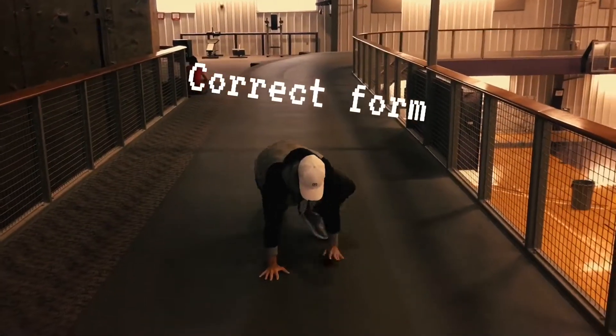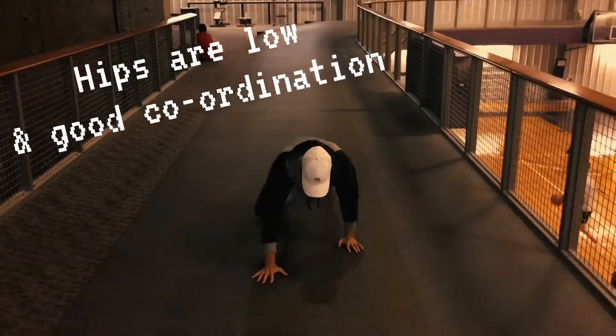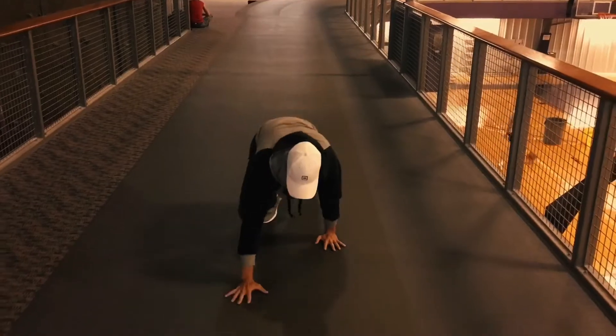In this correct form, he's very balanced, his back is straight, his hips are low, and he's in good coordination with his hands and feet as well.